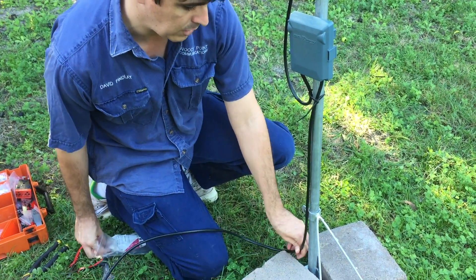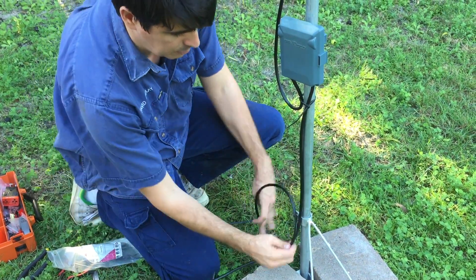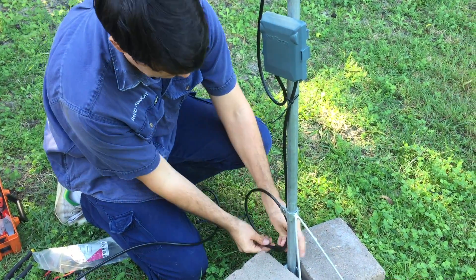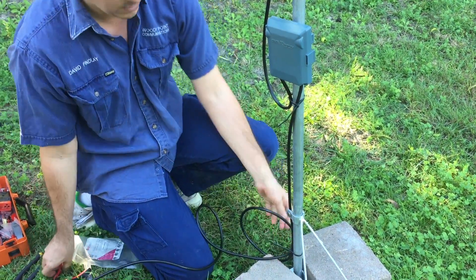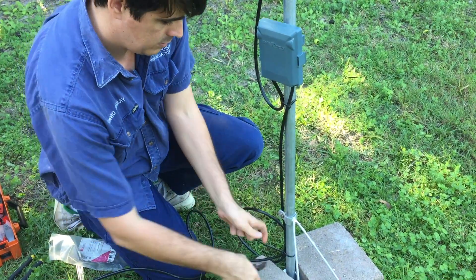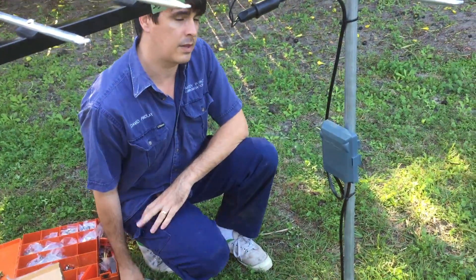Then just replace the cable ties that we cut out. Let's put a new service loop in as well — if you've got the cable available, you should always put a service loop in, even if it's a fairly small one like this one. And then we just trim off like that, and that's done.